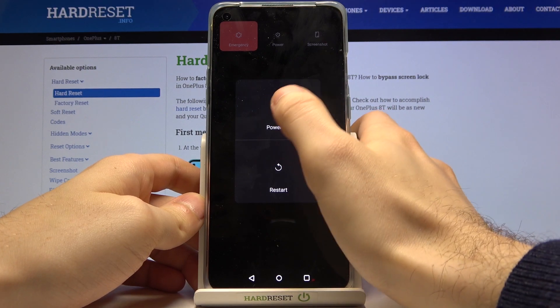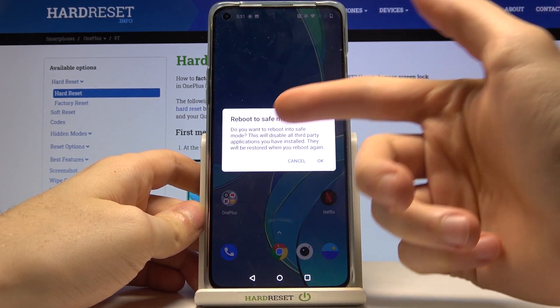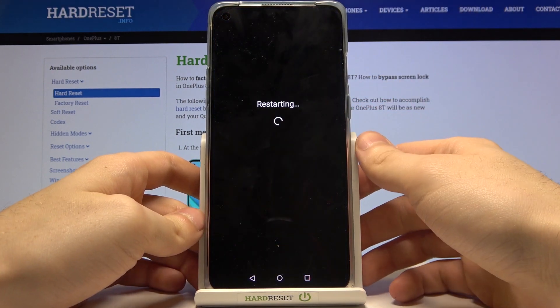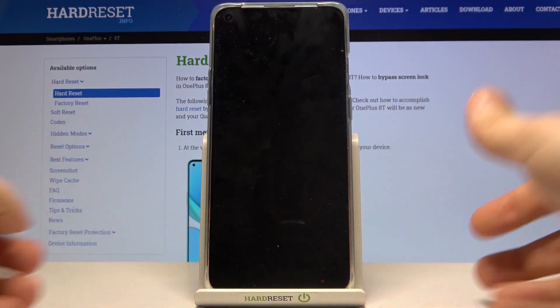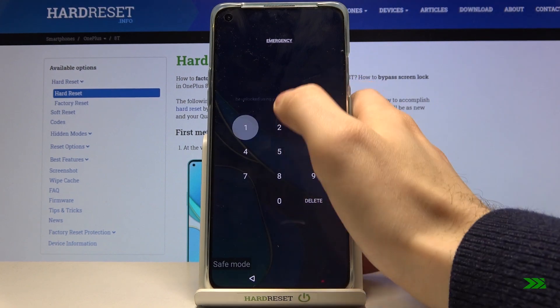Next, hold down your finger on the power key, and after the window appears, select 'Reboot to Safe Mode'. Just tap OK and your device will restart in safe mode.